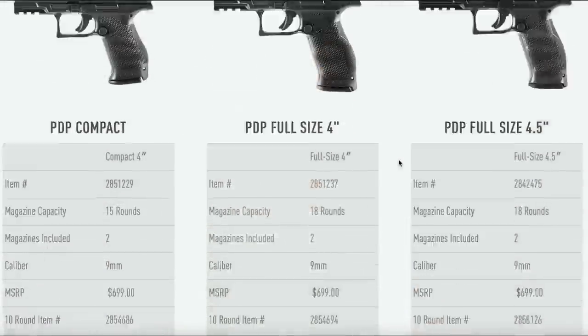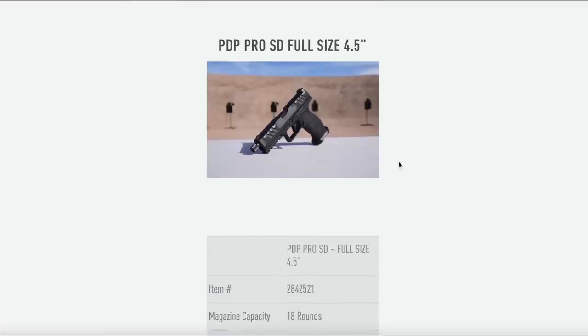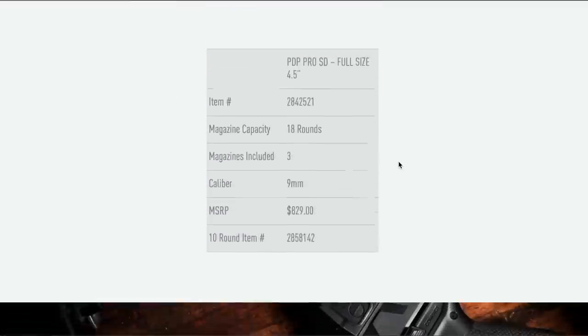This pistol is on loan to me from Walther to do some media with. I'm going to make this video and maybe do a couple comparisons with other pistols in my collection, so be sure and check back. Since there are about seven different variations of the PDP at this point, this is the FS 4.5 — the full-size four-and-a-half-inch model. We'll go over general information and background, initial impressions, performance on the range, and close with some final thoughts.